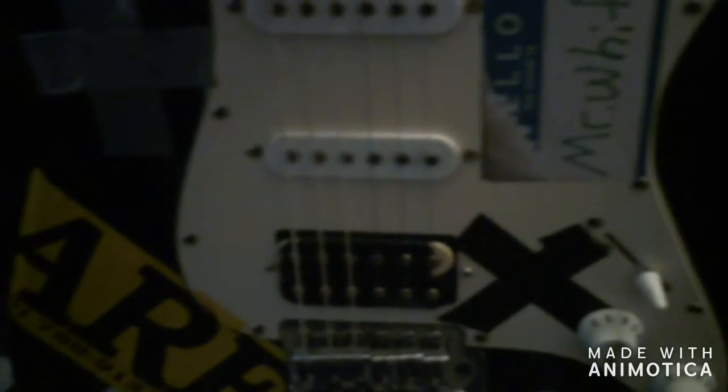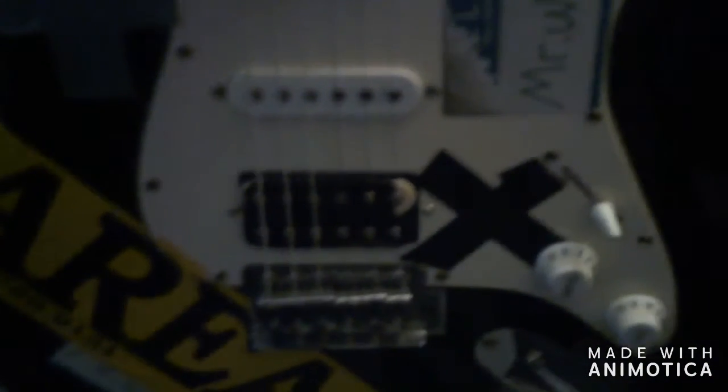Next we have Mr. White. I know these cases are upside down — let me fix that. I haven't done many shows lately because of the corona situation. Anyway, this next guitar is what's known as a Frankenstrat. Mr. White has an Ibanez neck on it, and the neck and middle pickups have been snipped off with the wiring.